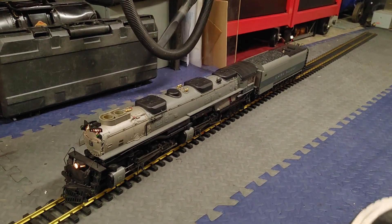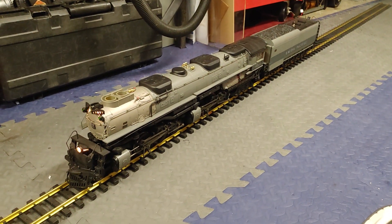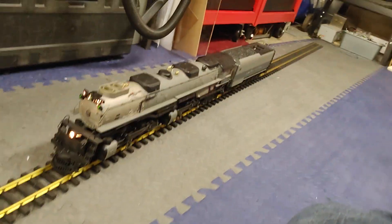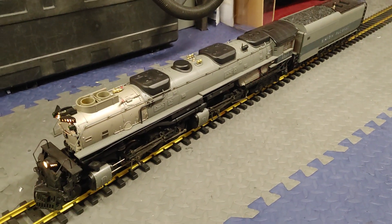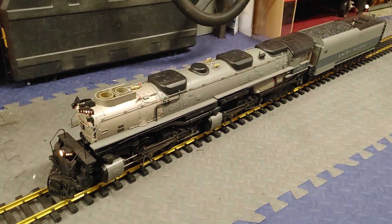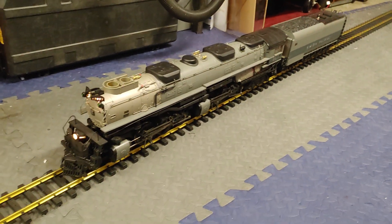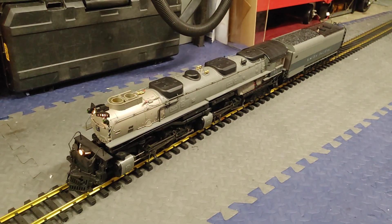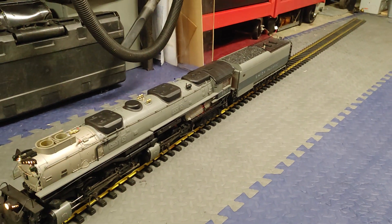Hello, it's been a while since I put anything out there on YouTube. I have been trying to put my MTH 3977 Challenger, 1/32nd gauge as Mike likes to call it, onto a battery remote control system by Revolution. Boy oh boy, this locomotive does not like Revolution — it does not like remote control from any other source other than MTH's remote control system.